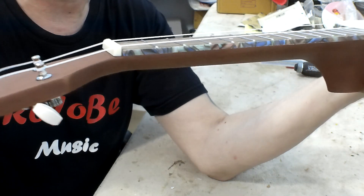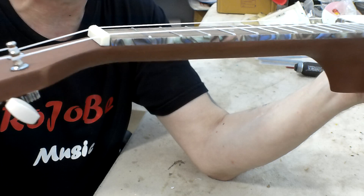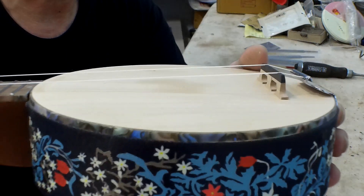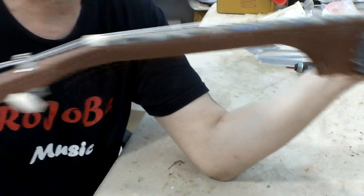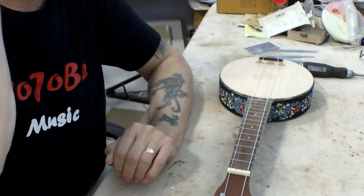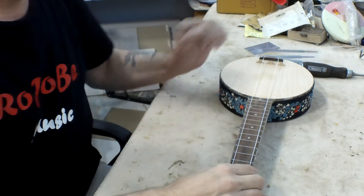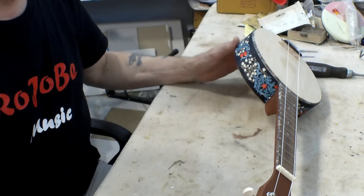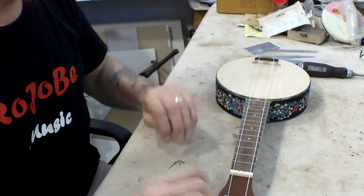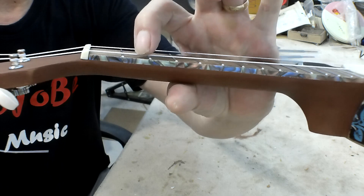If you get one — let's say for example the nut — you get that down to the right level, then you lower the bridge and you may end up with it too low at the nut. So you've got to kind of go backwards and forwards a little bit. But I think I'm going to start with the nut because I know that needs to go down quite a way.